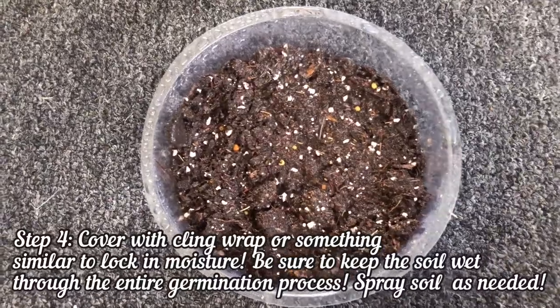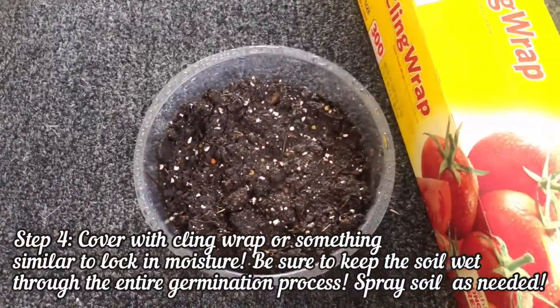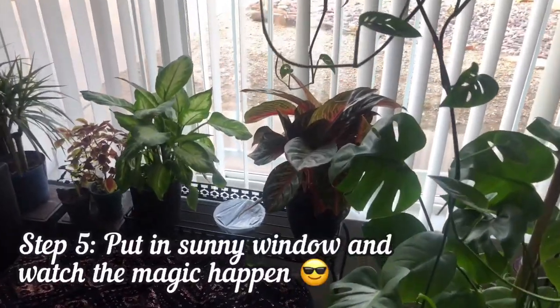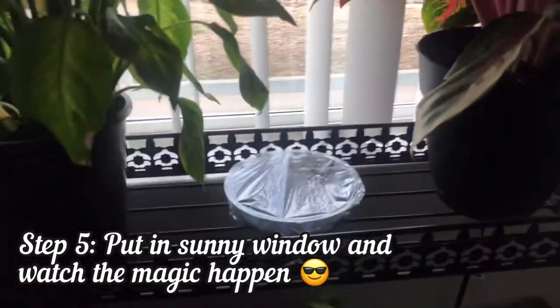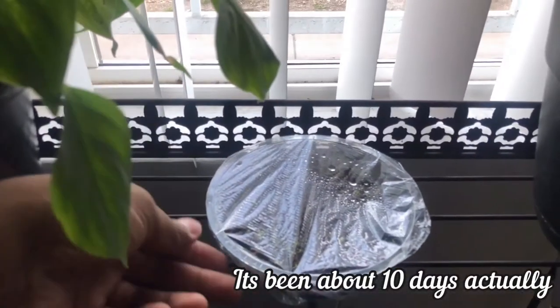From here, all I do is just cover it with clear plastic wrap. Now I'll show you what it looks like after I do that. My house doesn't get the best light, but this is decent. Here are the coleus seeds I put over by the window — I think it was about a week ago. I just wanted to show you guys what it looks like so far.